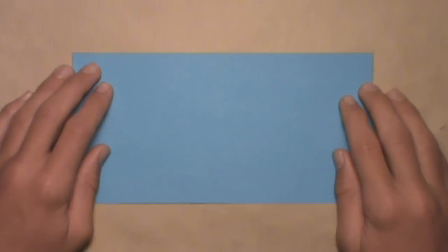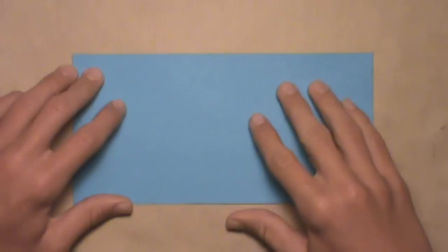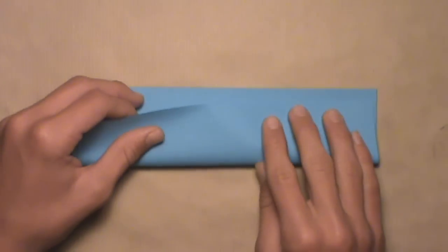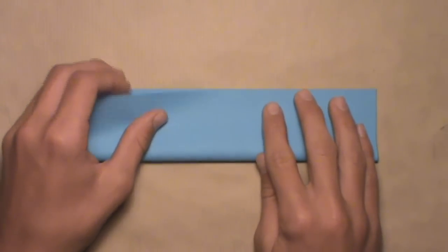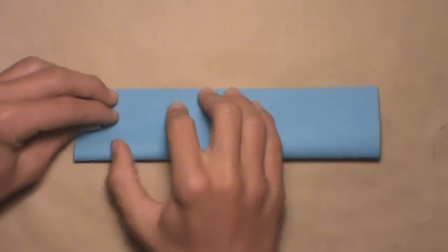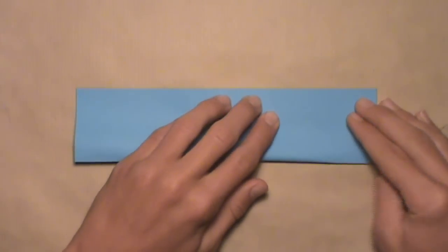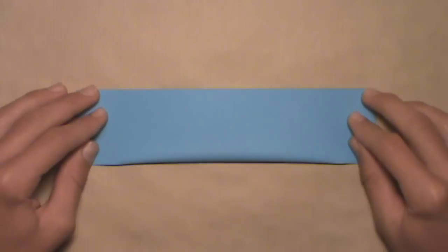We're going to start by folding in half horizontally, so take this bottom edge and fold it up to the top edge. Align the corners and the edges, but you don't want to make your crease all the way. You just want to make a small crease on the left and a small crease on the right, just to use as references for later. Once you've made those two small creases, then you can unfold.